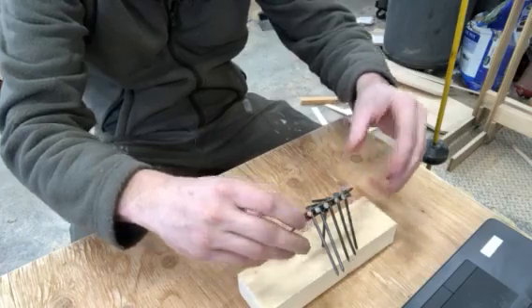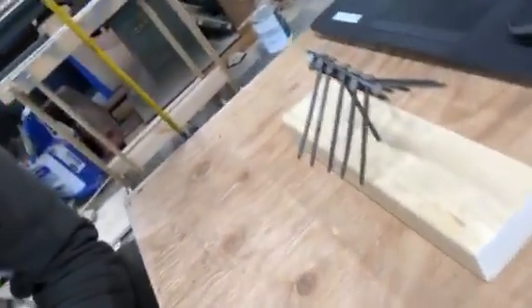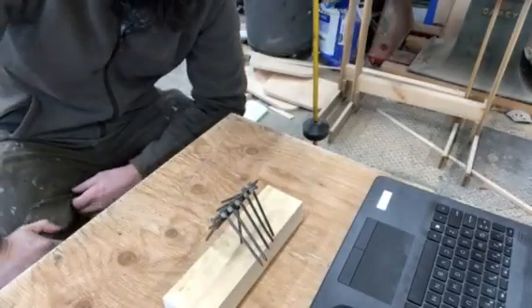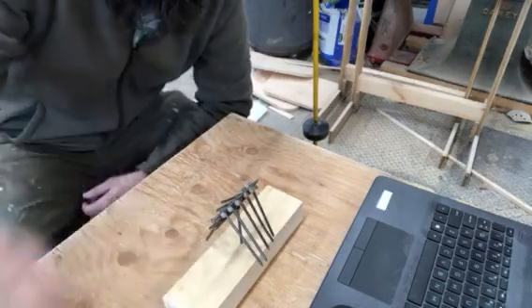If everything's balanced correctly — boom — there you go: 12 nails on top of one nail! If you can master this party trick you will be the talk of the town, rich and famous. If you fail at this trick you'll be ridiculed, tarred and feathered — your picture will be posted across the town for you to be pointed and laughed at for years to come. Master that trick.